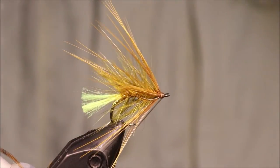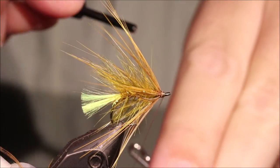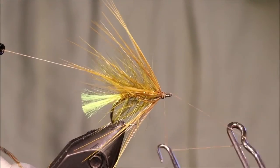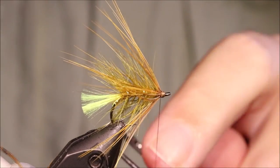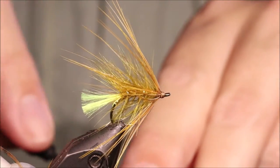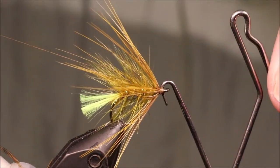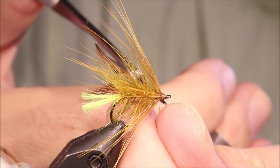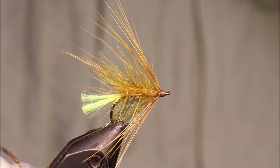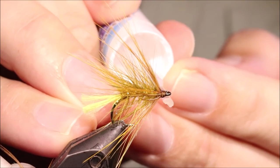Don't knock all the twists out of them. It's just a case of whip finishing — twice, just for security. And then a varnish, a couple of coats of varnish, to get a nice shiny head.